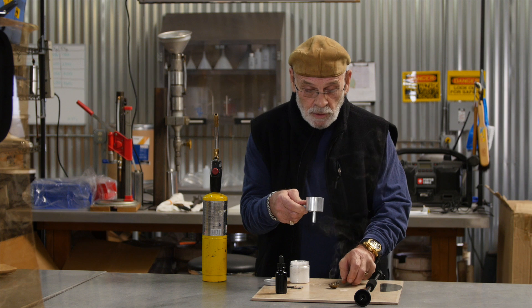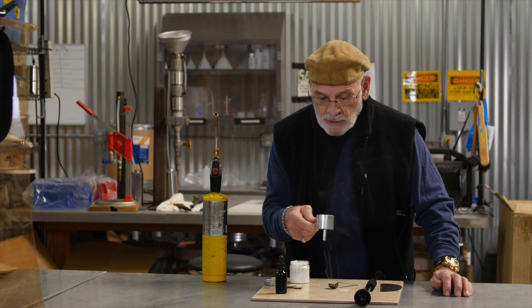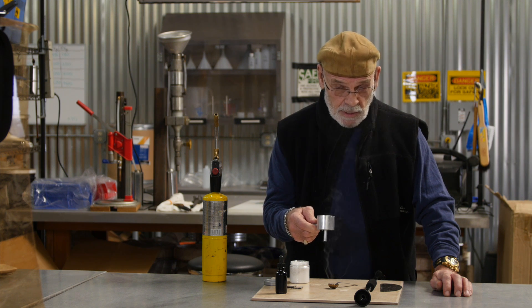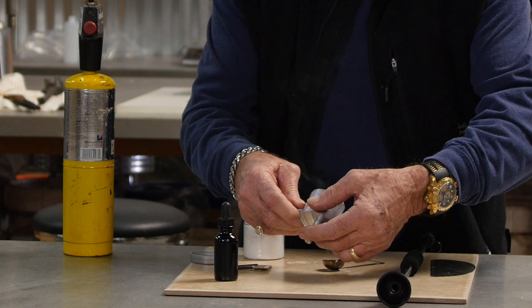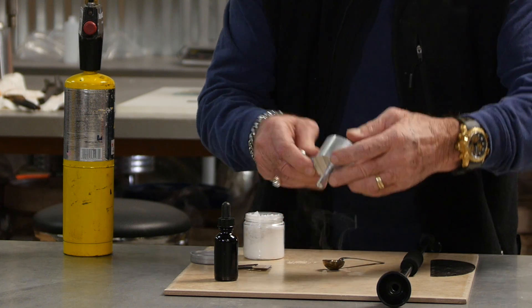Fill it up and count to 12 — 1,000, 2,000, 3,000, 4,000, 5,000, 6,000, 7,000, 8,000, 9,000, 10,000, 11,000, 12,000. Then pour out the excess stearic acid into the spoon. What you have now is a shell.